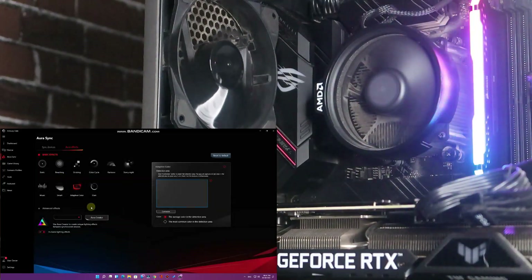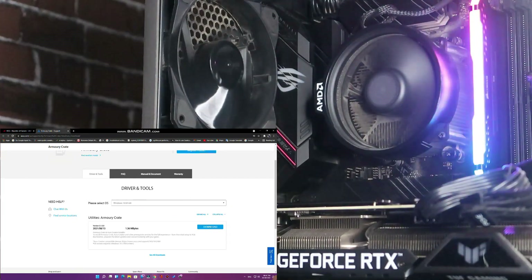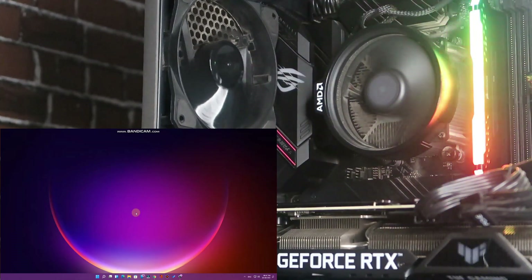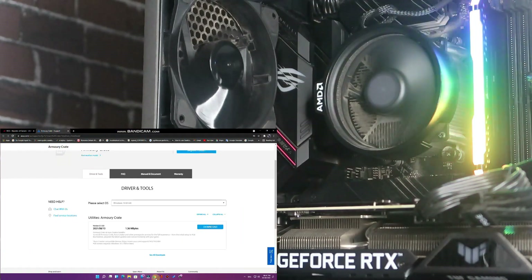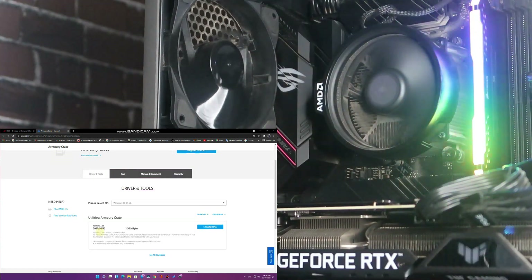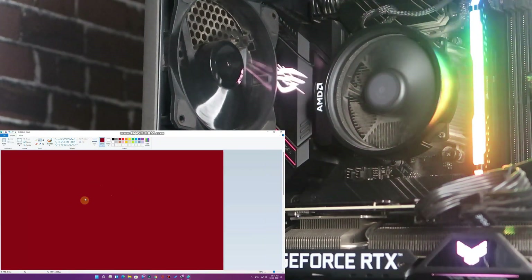Adaptive Color mode changes the lighting based on what's on your display. When I go back to the desktop, it shows some colors. When I refresh it shows pink. Going to Chrome shows other colors. I'll open Paint to demonstrate.